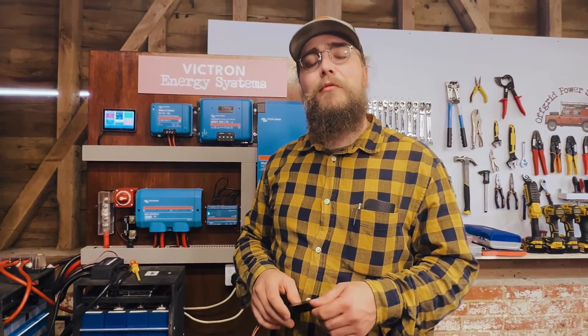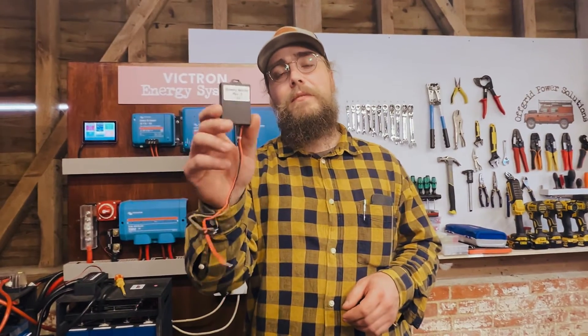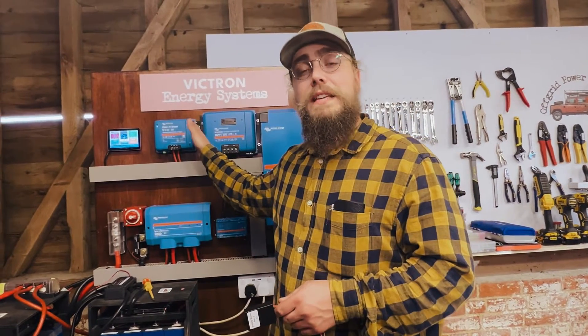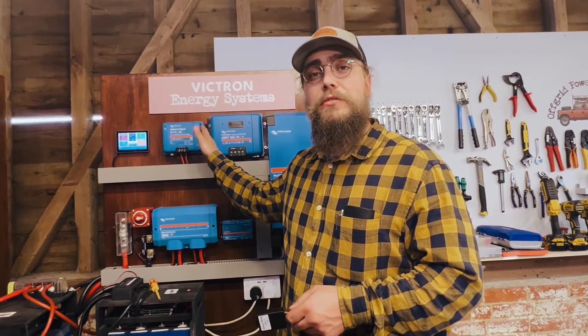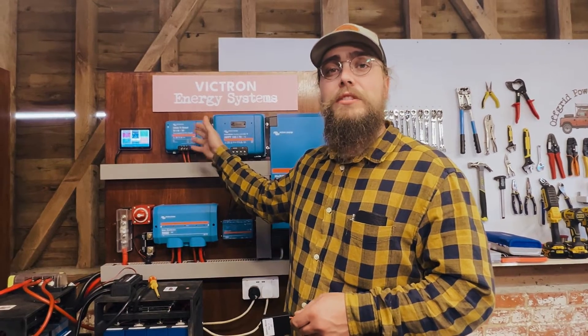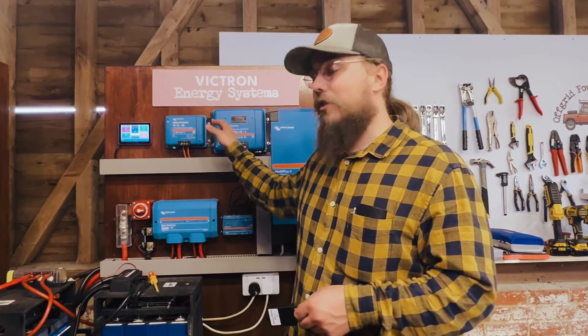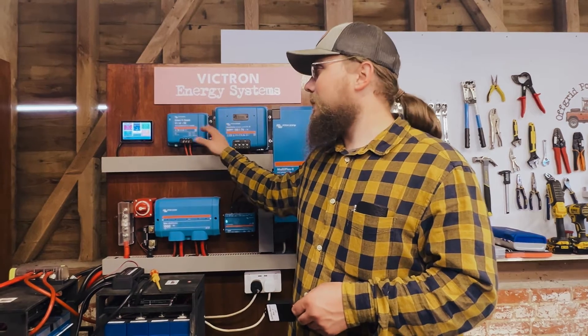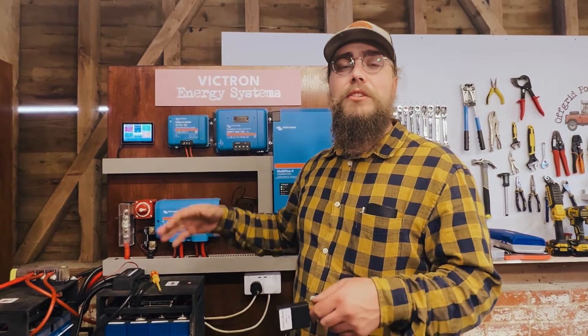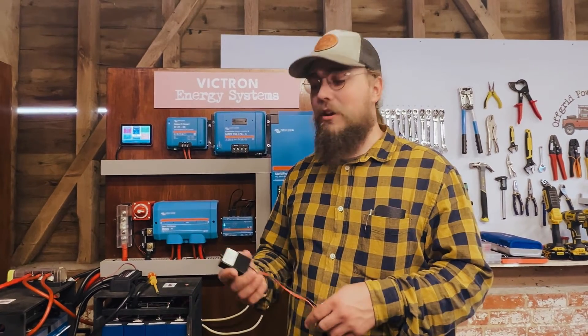My name is Nigel from Off-Grid Power Solutions and in this video we're going to be looking at the Battery Master from VanBits. A lot of people see that some manufacturers of DC to DC chargers put in functionality to back-charge the engine battery. Victron's Orion DC to DC does not have that capability — so out of the box it won't trickle charge or look after your engine battery.